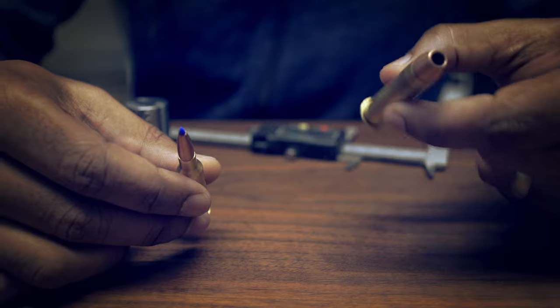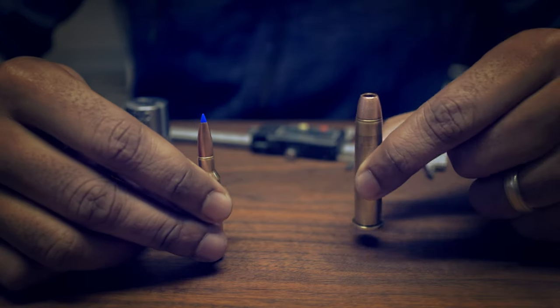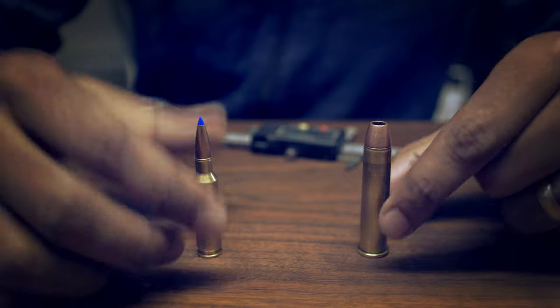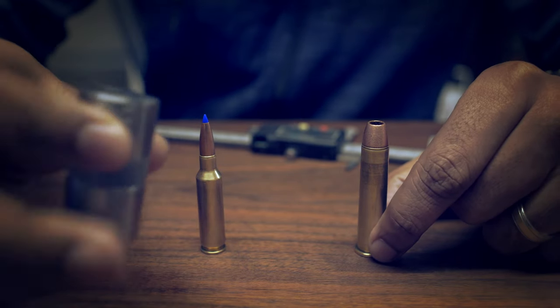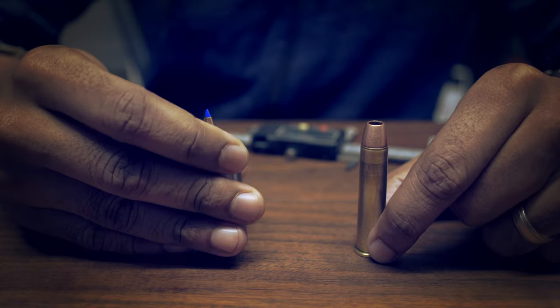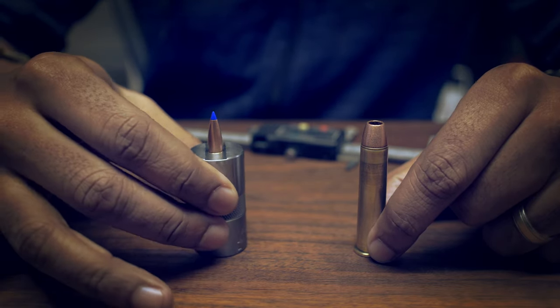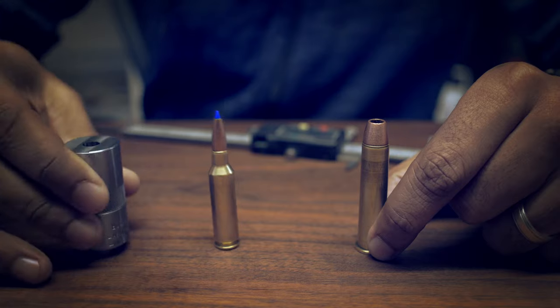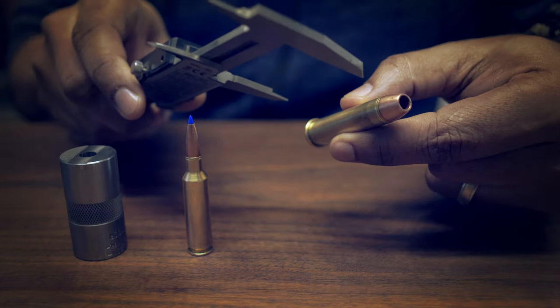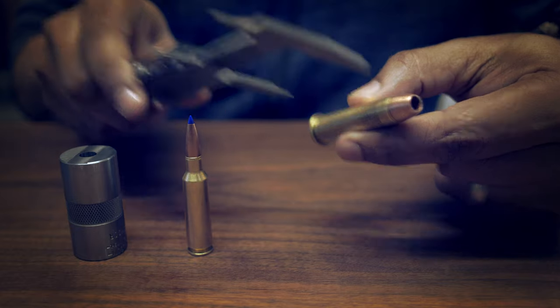So here in this instance, let's say we have the mom here and this is the dad. The first thing you'll need to do before moving forward is, if you have a case gauge or a caliper, make sure you have proper dimensions according to spec on each bullet. This is quite important — I don't have a case gauge here in 45-70, so I usually just use my calipers.